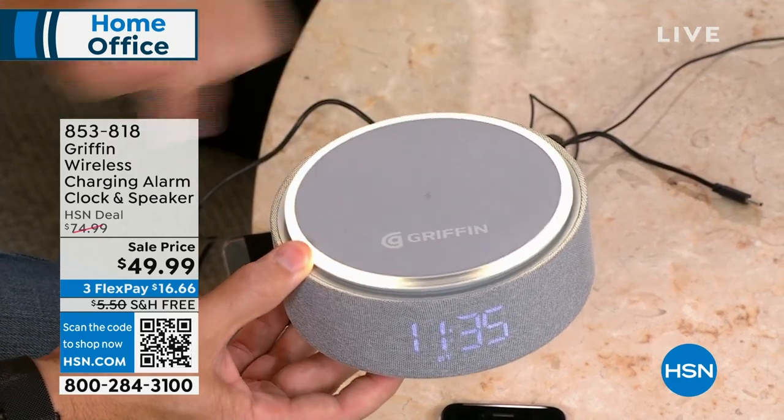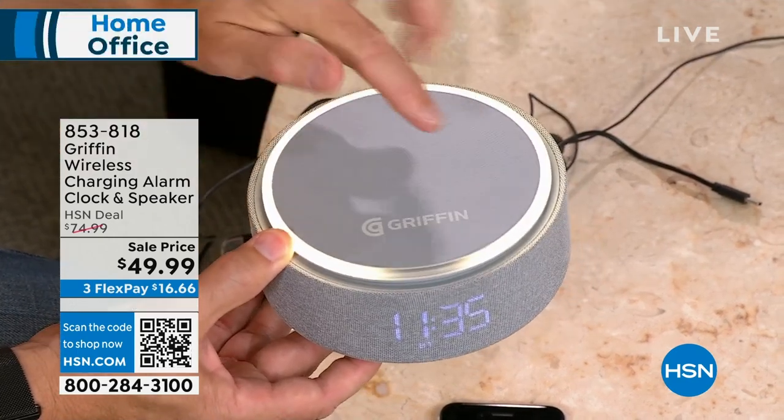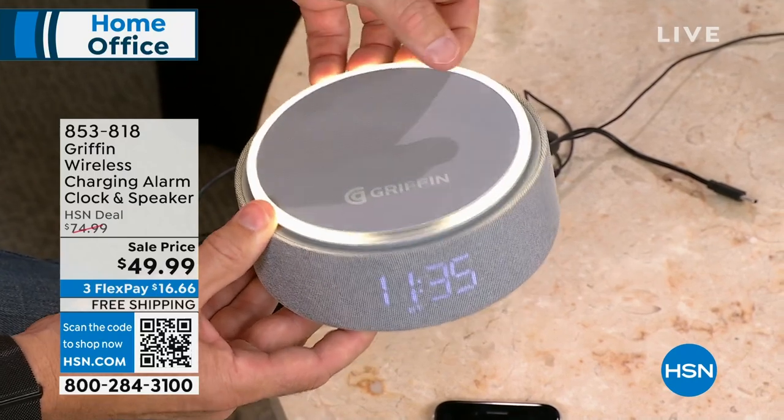I actually have two of these — one on my nightstand because I have a need for the alarm and charging power. And then I got rid of my cable box. I didn't realize my cable box also had a clock, so I didn't have a clock in the living room. So I put one out there, and then I can still charge my headphones, my phone — anything that has that Qi. I love this.